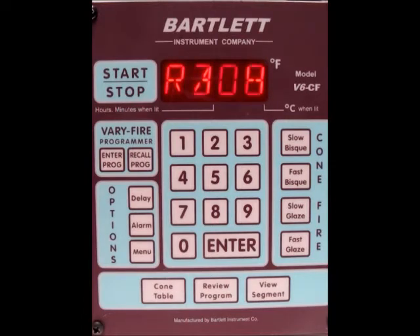Now we're at segment number 4 settings. Once it gets through all of those, it tells you the delay is set for 0, the alarm is set for all 9's, error codes are on, and the controller has fired 9 times.